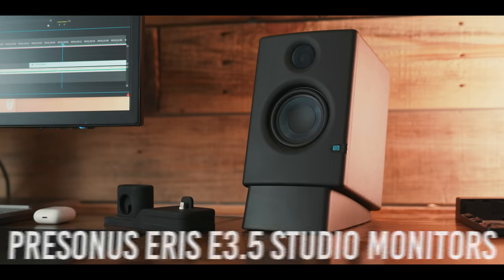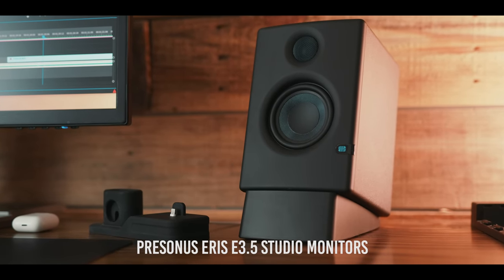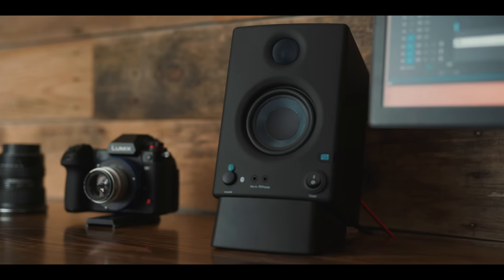On either side of the monitor are my PreSonus Airis 3.5 speakers, which have Bluetooth connectivity. So when I'm just casually listening to music, I can pull out my phone, connect via Bluetooth, and get some chill music going. It costs about $30 extra to have the Bluetooth, but it was totally worth it. I really enjoy the audio quality — they sound very rich and full, and I prefer using speakers over headphones for most of my editing workflow.